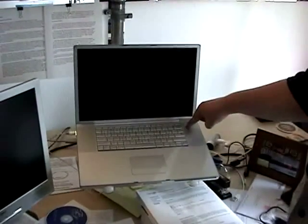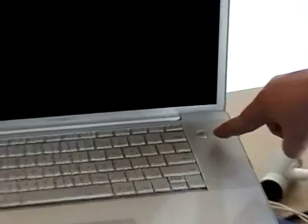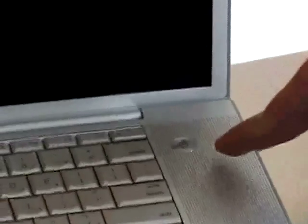Here we have the PowerBook G4. Notice that although it looks exactly like all other PowerBooks, it starts exactly the same way.